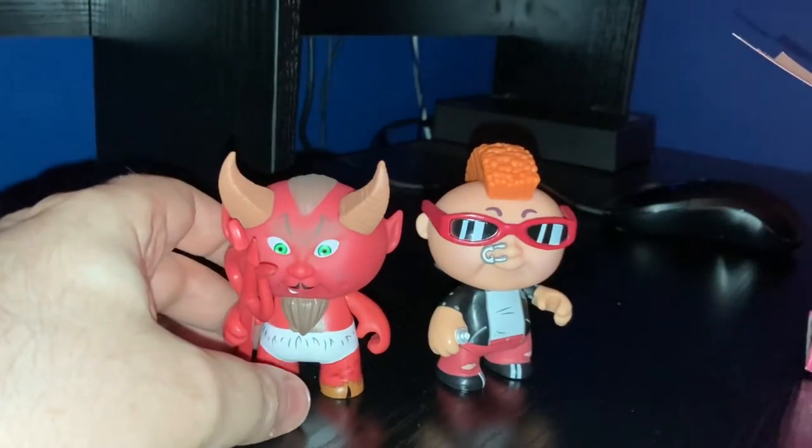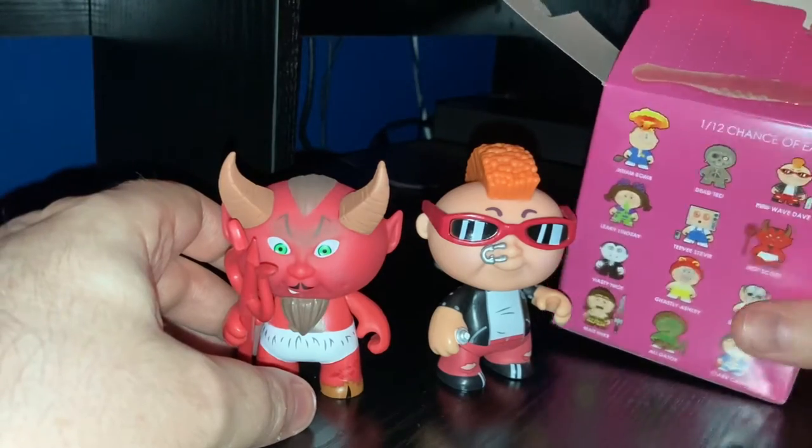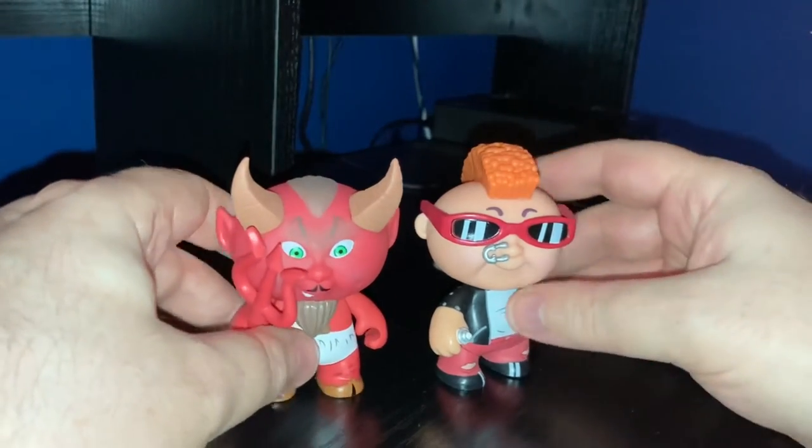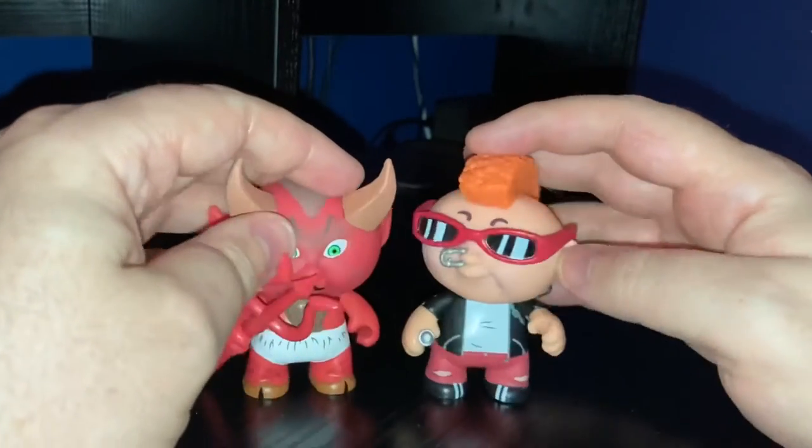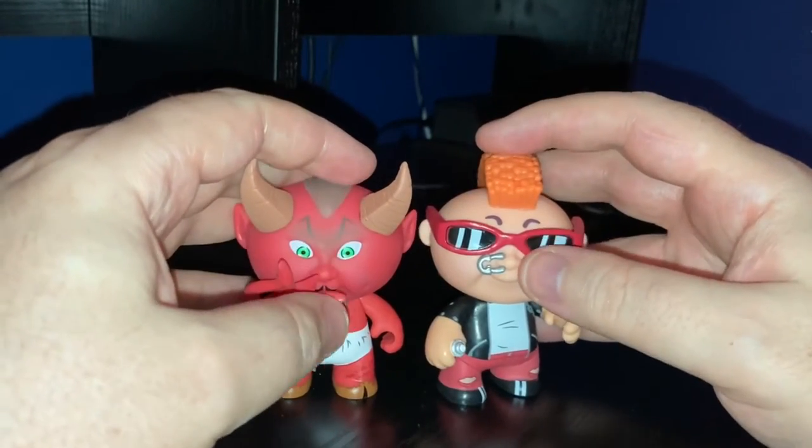Yeah, this is cool. You can compare them to old New Wave Dave - have a little set now. I don't know if I'll get another one. I mean, these are retro figures, 10 quid from Amazon, so I went for it and got another one. Let's see if I get another one - stay tuned!